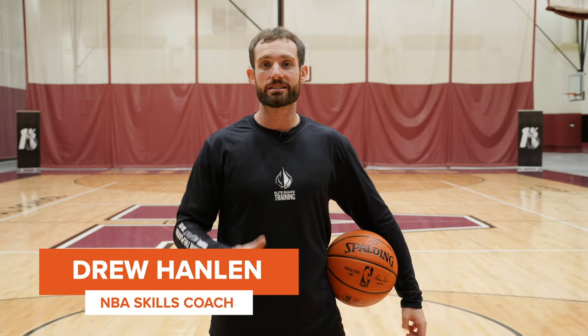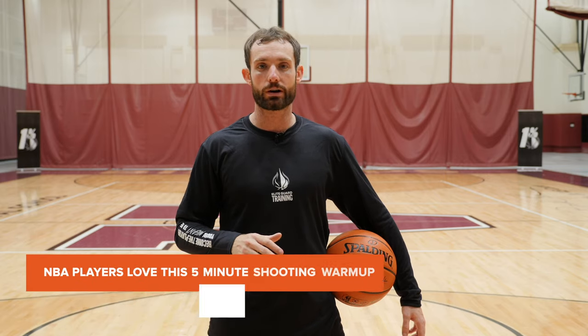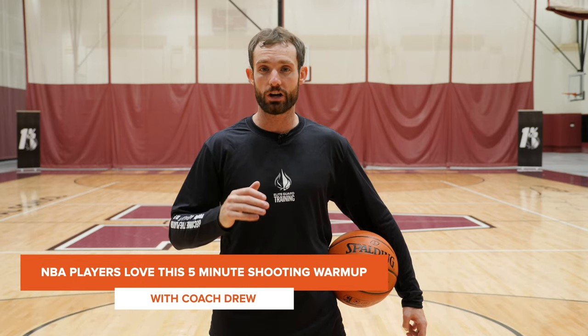What's up guys, it's Coach Drew and today I'm going to take you guys through a shooting warm-up that all my NBA players do. It gets you ready to knock down shots in workouts and ultimately if you do it before games it'll help you knock down more shots in games, because you'll develop a consistent routine which will help you become a more consistent shooter.